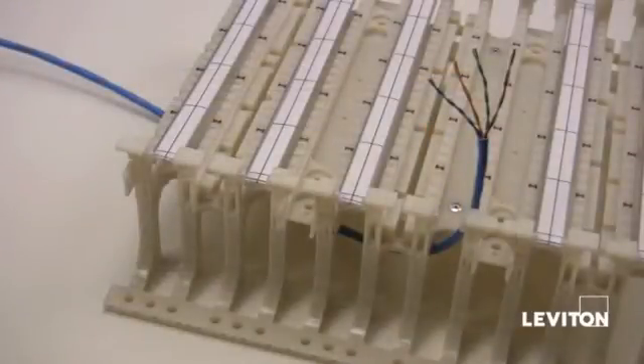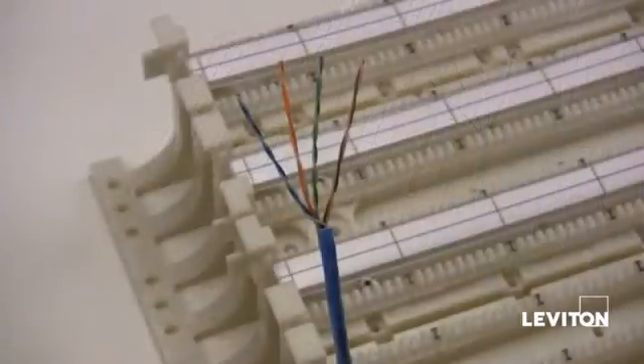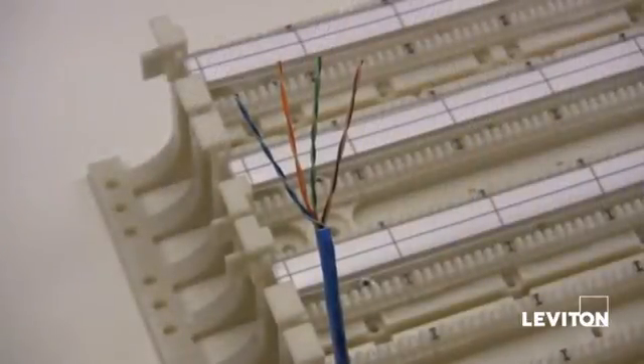Route the cable behind the 110 block and bring it out the side or between the legs of the row you're connecting the cable to. Strip the jacket of the cable back about one and a half to two inches and arrange the pairs in the order you will punch them down in.